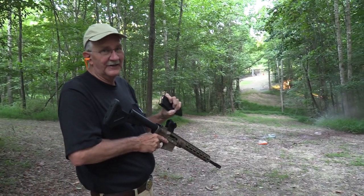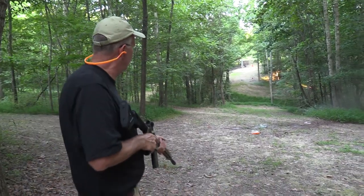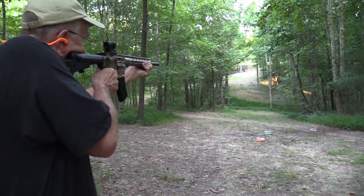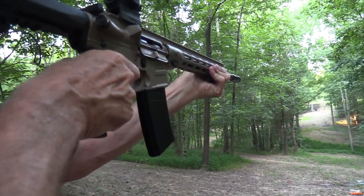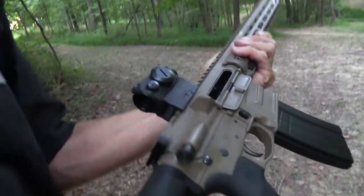I had a few rounds left. We can never quit with rounds in the firearm, so let's just go over there and hit the red plate. Yeah — popped him with the last one.